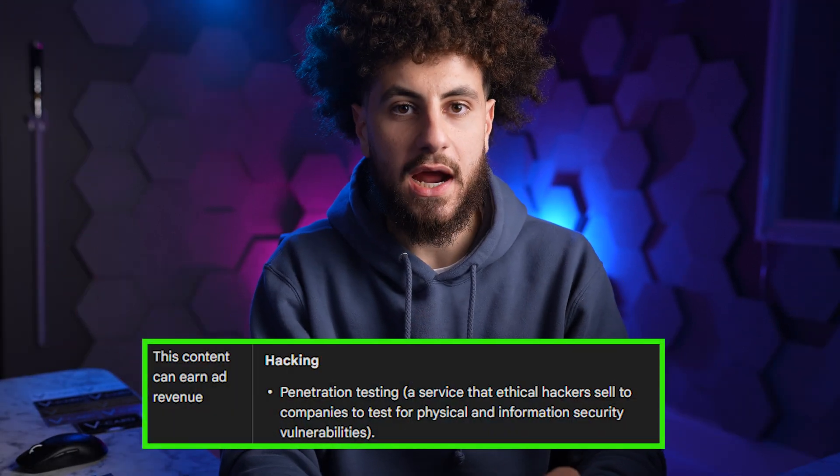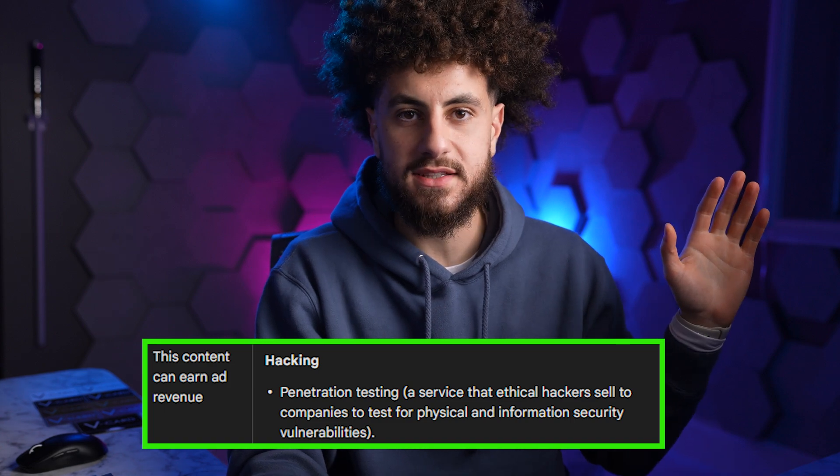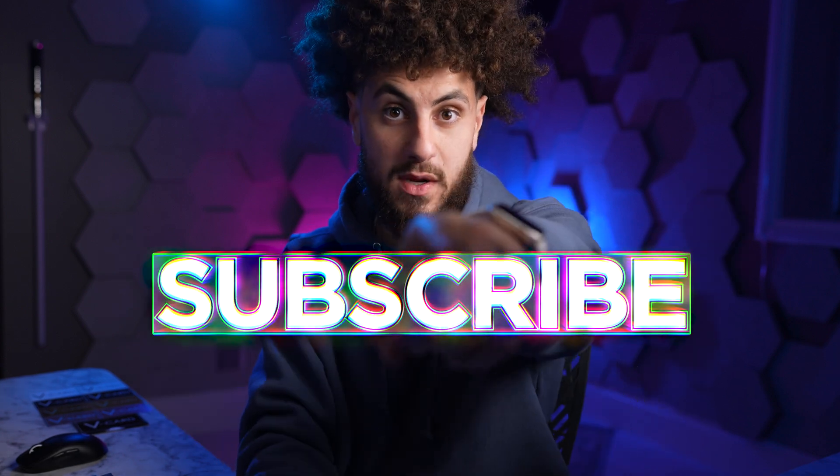I have to go to a gas station and get permission from them to actually try out this device on their reader, just as a pen testing thing for free. That would be a crazy video idea. Okay, that's coming next week — please subscribe.